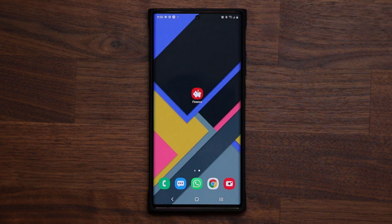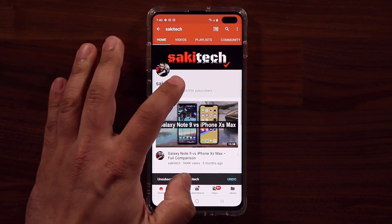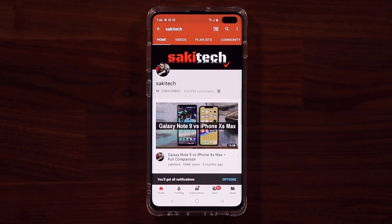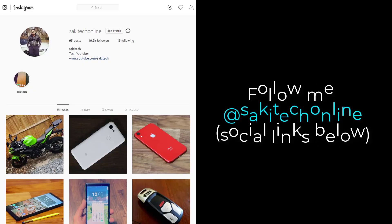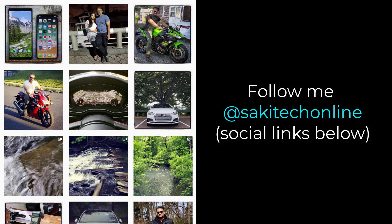If you have any questions, comments, or concerns, drop them down below and let me know. Have a fantastic day. If you found this video useful, make sure to subscribe to Socky Tech by clicking that button, and click the bell icon to get notified every time I upload a new video. If you use Twitter, Instagram, or Facebook, follow me at Socky Tech Online for the latest updates.